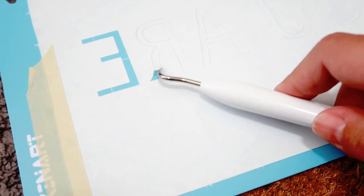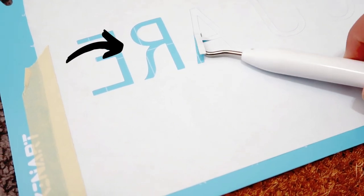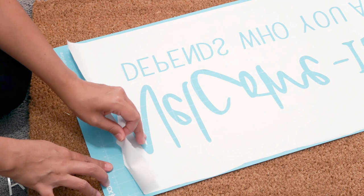After I peeled up the bigger letters I moved on to the little letters. You do want to keep the little parts that are inside of each letter for the stencil. This is where my hesitancy grew even more as I started pulling up the freezer paper stencil from the mat.